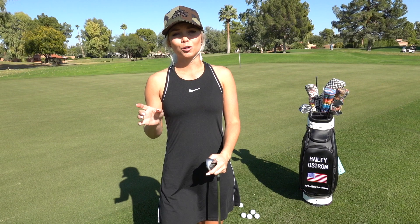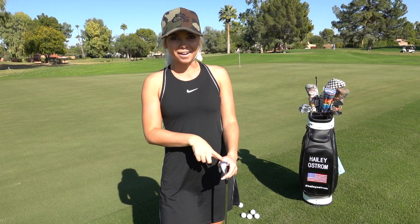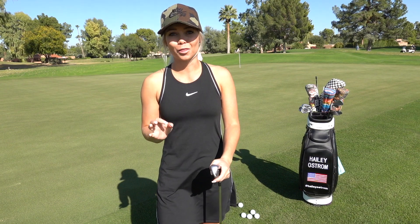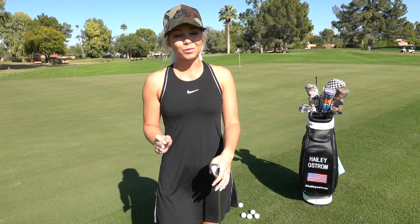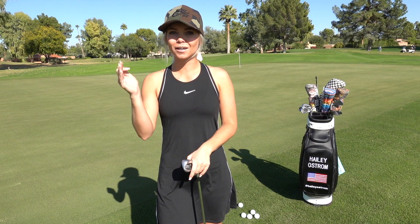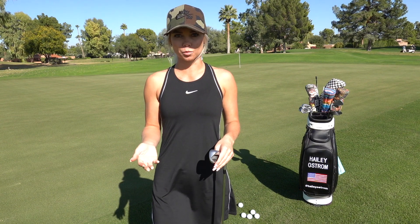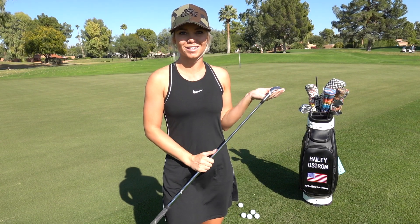Once you chip all five within three feet, you're going to switch to your eight iron and do it all over again — all five within three feet. Once you get those with your eight iron, you're going to move down to your nine iron, and so on and so forth until you get to the wedge that you would normally chip with. Alright, so I'm going to do it for you all — let's see.